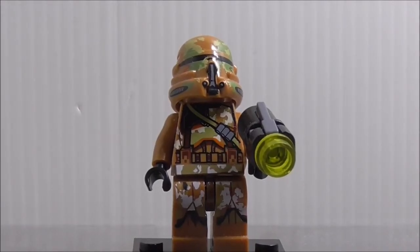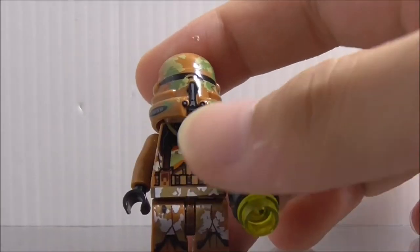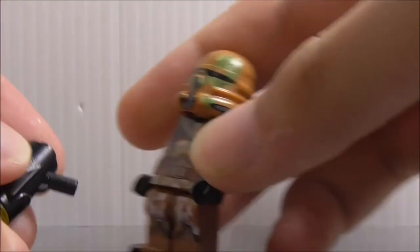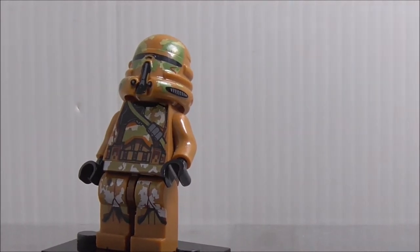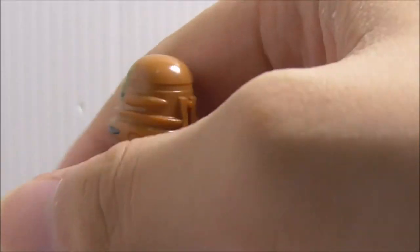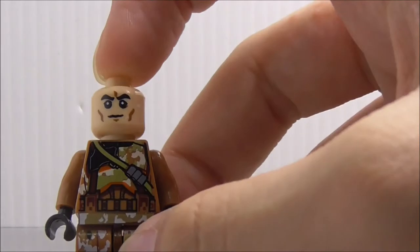The second figure is a Geonosian clone trooper. I'm not sure exactly which variant this is because there are two types that came in the battle pack. He's armed with a stud shooter which has a yellow stud for some reason, but it does fire really well. The helmet print is very good, the bolt is also nice, and you've got the cam opening — if you remove it you get a not-angry clone face, which is nice.